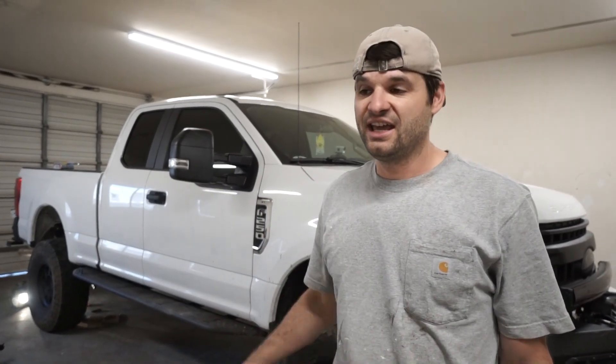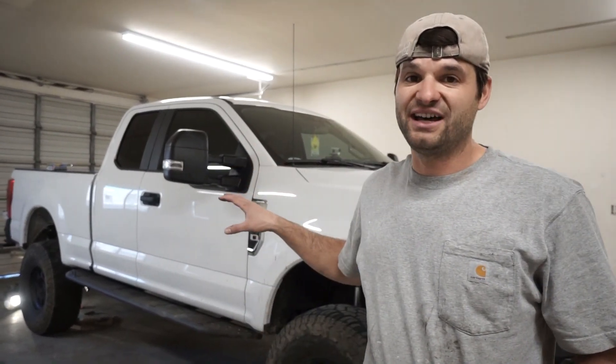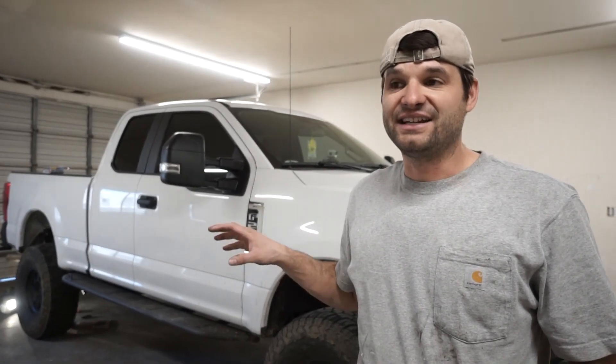Number one: when do you change it? The manual says 150,000 miles, which is insanity. I think if you're especially towing, you should change it every 30 to 50,000 miles. We are at 30,000 miles and drained the differentials and they were a little dirty after only 30,000 miles. We already changed it once when it was nearly brand new with only a few thousand miles on it.